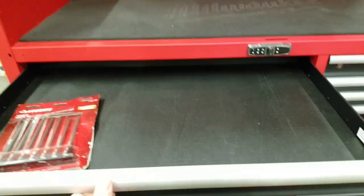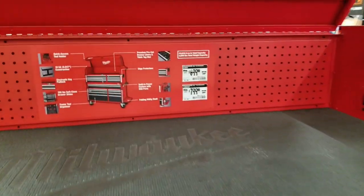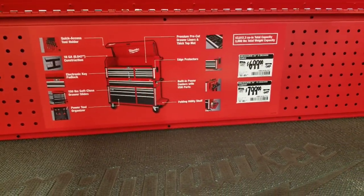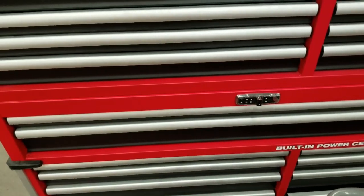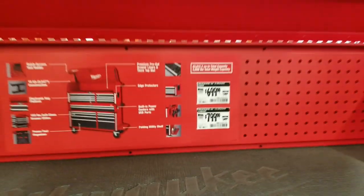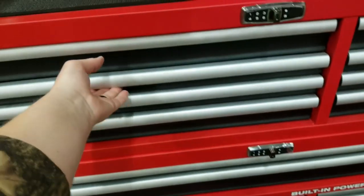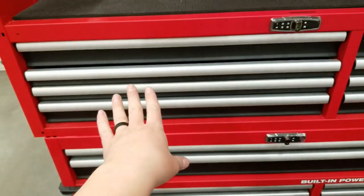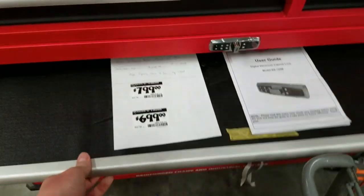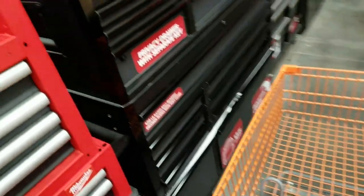Anybody wants to donate to the channel, feel free to send me one of these — only $700 for the top and $800 for the bottom. This is the 43,000 cubic inch, 56 inches wide — 8-drawer top cart. This thing is freaking sick. It's got the soft close, so slick. And the bottom one's ginormous — so big you could put one of the kids in there.